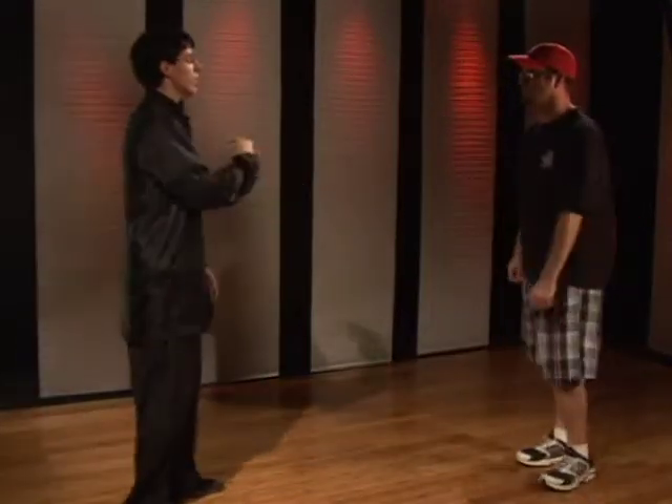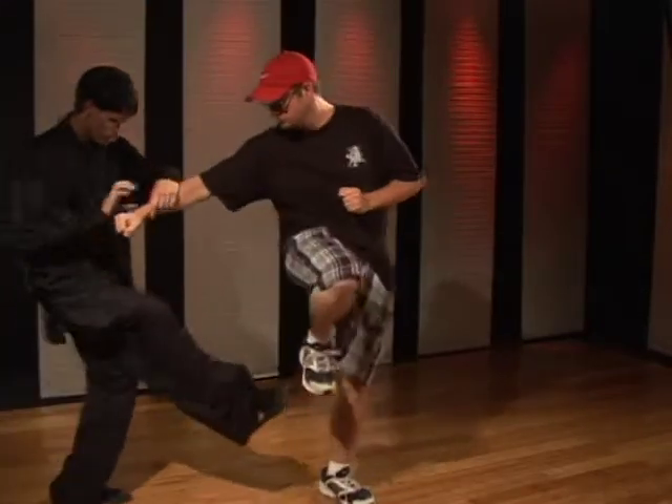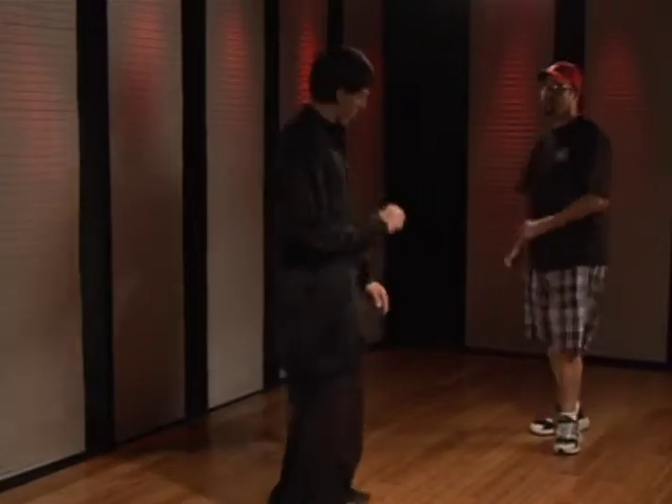Now let's say they're pretty good. They step in and punch. As I kick they pick the leg up. So I switch and hit with the other leg. This way, no matter how good they think they are, you can still get them with it.